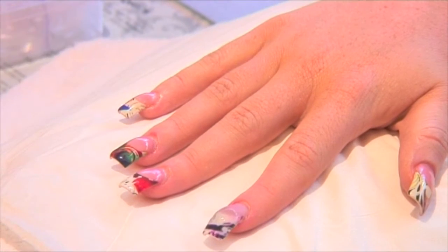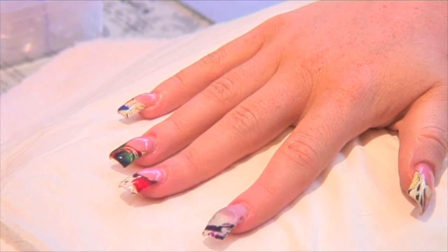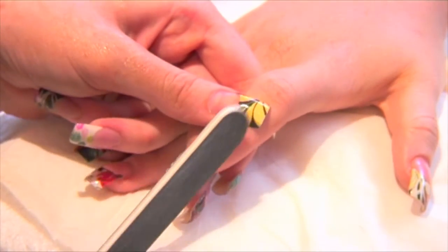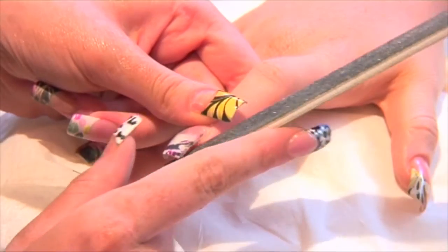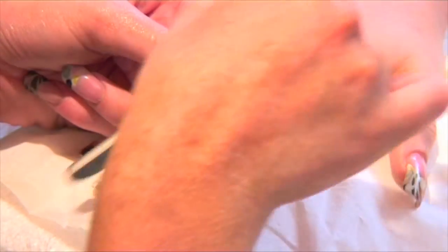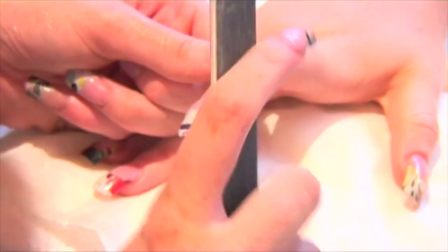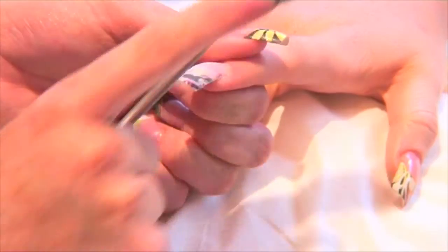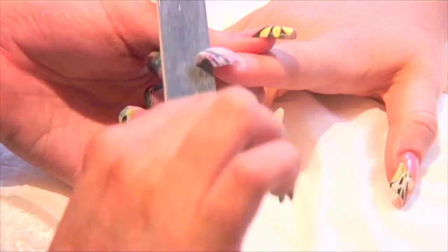Allow acrylic to set for filing. Using your file, file your sidewalls and straighten the free edge to give your nail a sharp shape. Bring your file around the cuticle area to blend the product to the nail. File down the body of the nail to create a perfect arched shape.